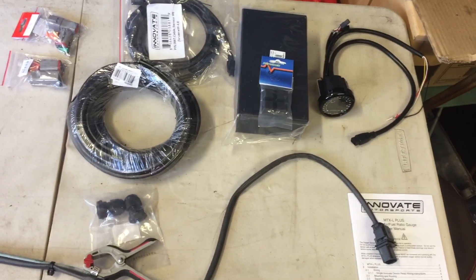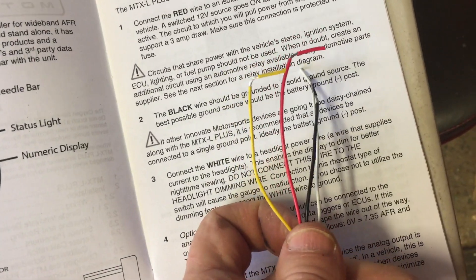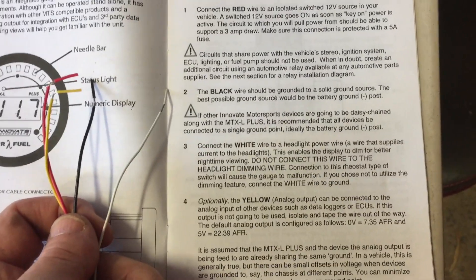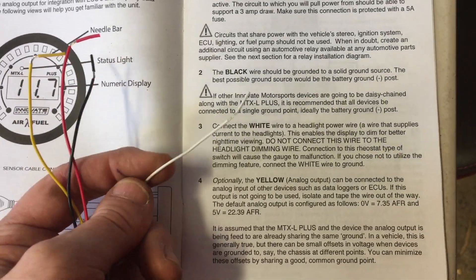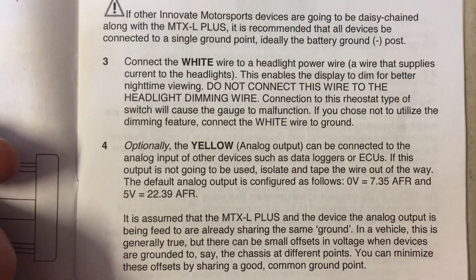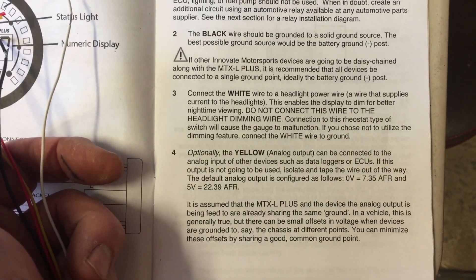Looking at the wiring diagram, the wires coming out are black, white, red, and yellow. Red goes to positive, black goes to earth. White is for dimming the LED display when headlights are on — if you're not using that, connect it to ground. Yellow is for data logging and ECUs, which we won't be using, so it will just be left unconnected.